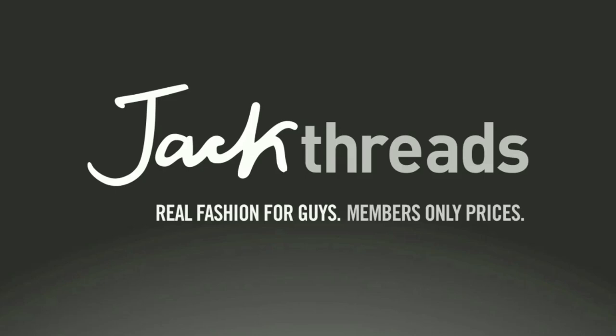This episode of Soldier Knows Best is brought to you by JackThreads. Soldier Knows Best here. This is my review of the Halo UNSC Vanguard Limited Edition Mobile Gaming System.